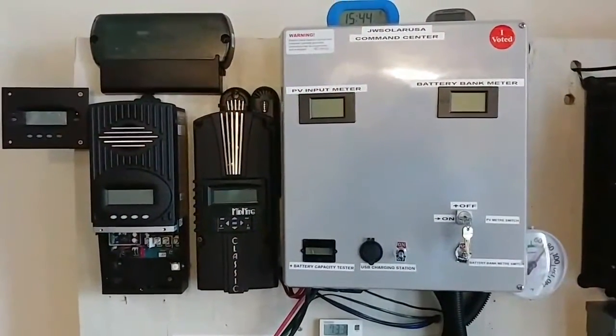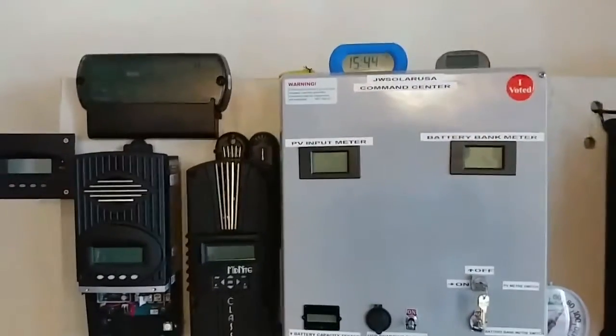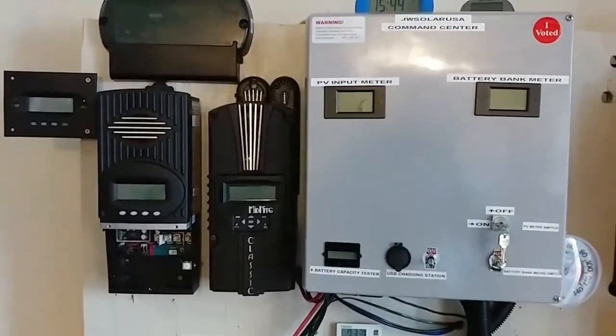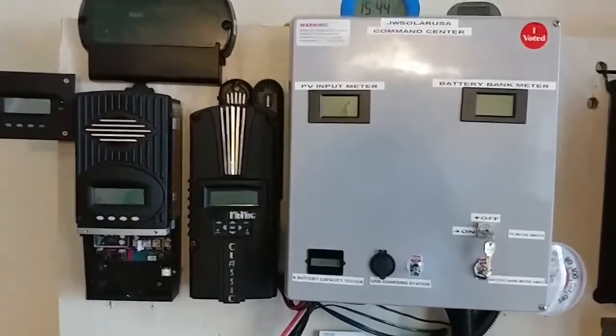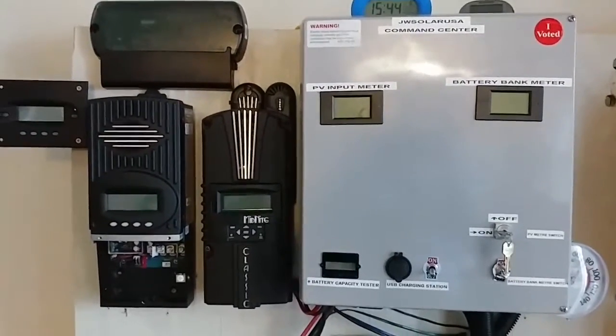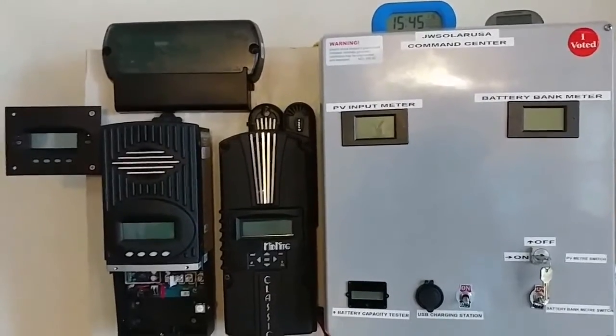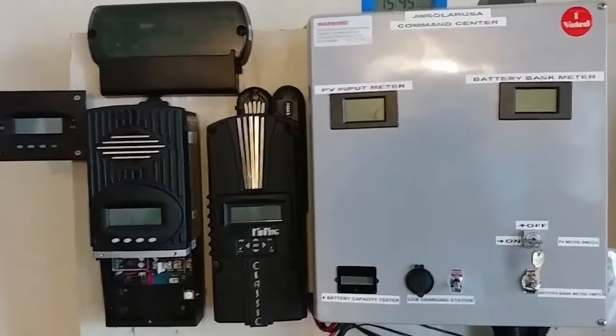Friends, subscribers, GW Solar USA. The time right now is 1544 hours here from the command center. Today's video is to show you guys I'm doing the other phase of upgrading my wires that comes to the charge controllers.